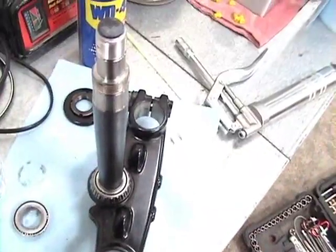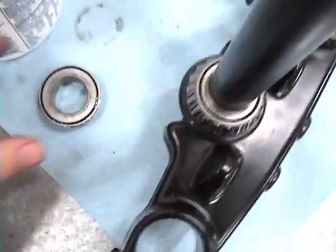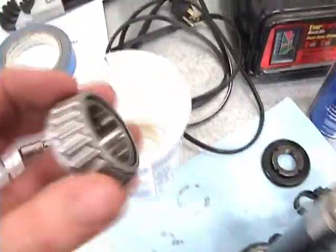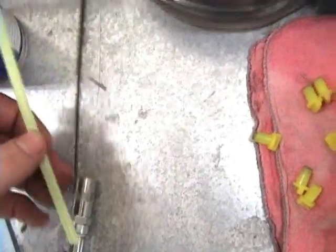After you get the steering stem and the bottom triple tree out, clean the bearings. I used WD-40 — just sprayed it on over a cup so I don't make a mess everywhere. To grease it, I'm going to use a grease gun and a straw.